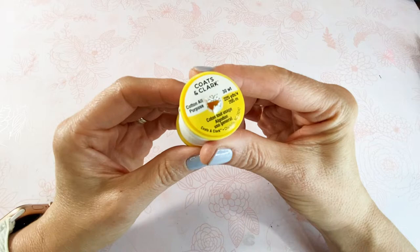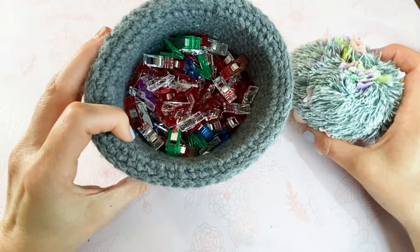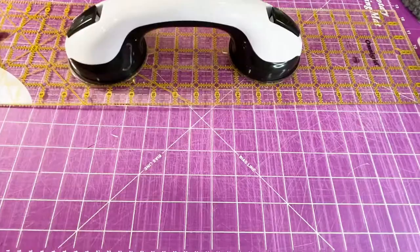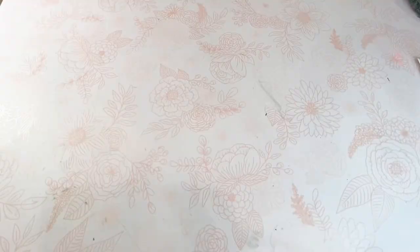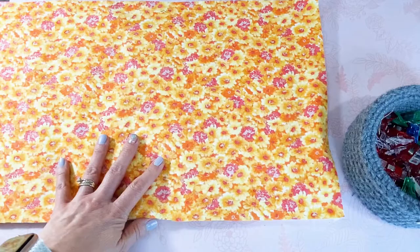You're also going to need some 100% all-purpose cotton thread for your sewing machine, some sewing clips or pins — either will work great. I like the clips better just because I hurt myself less using them. You're also going to need a cutting mat, a sewing ruler, and a rotary cutter, or you could use fabric scissors. The only other things you're going to need are an iron, an ironing board, and a sewing machine.